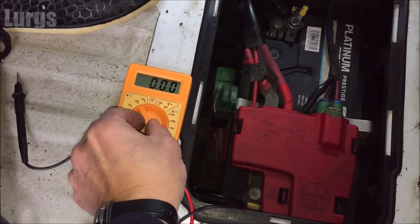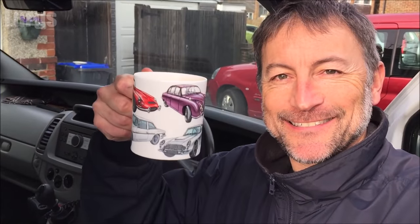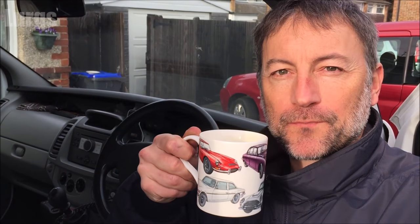Before I put everything back, I'm just going to stop for a quick cup of tea. Hey, careful man — there's a beverage here!